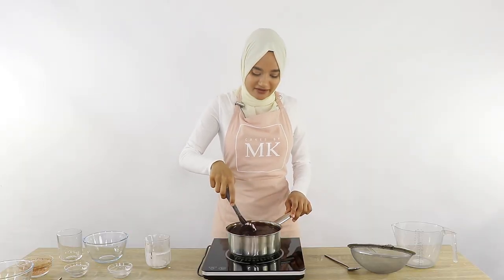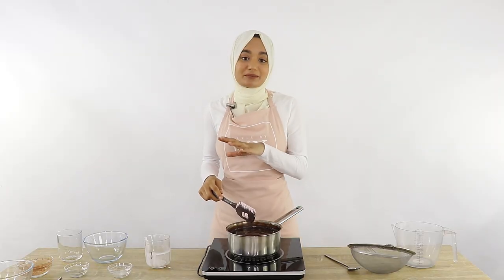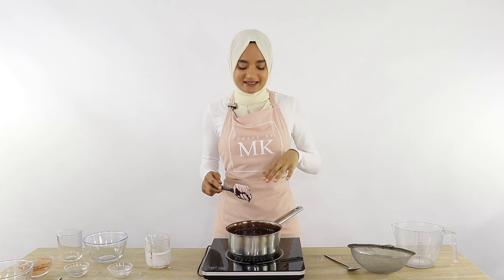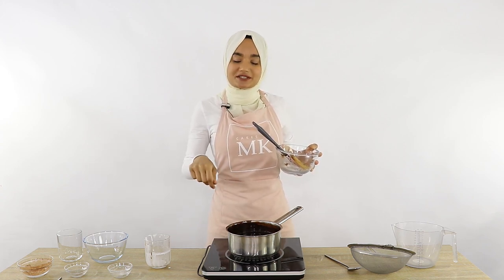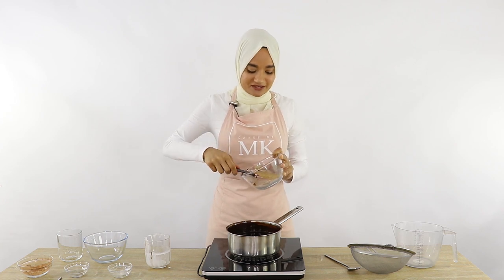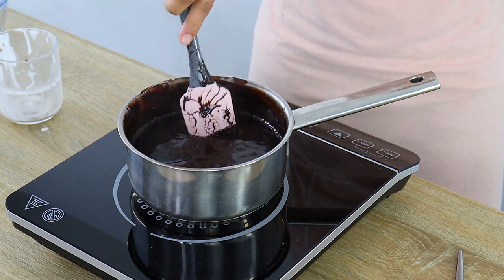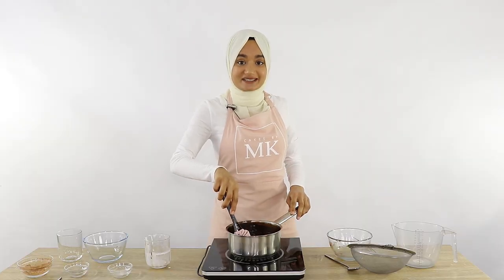My mixture has started to boil — as you can see it's bubbling at the top — so now I'm going to turn off the heat and add in my bloomed gelatin. When it comes to adding in the gelatin, I don't need to pop it into the microwave to make it liquid. I'm just going to put the whole lump straight in because my mixture is nice and warm, which is what's going to help melt that gelatin. One thing I forgot to mention: as you're bringing the mixture to a boil, make sure you keep slowly stirring it so it doesn't burn on the bottom.